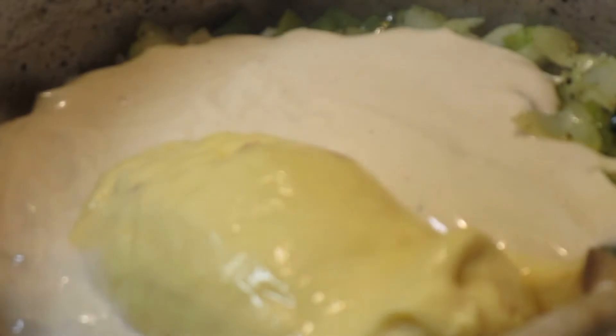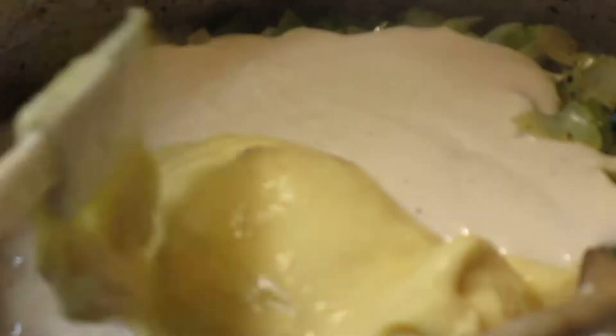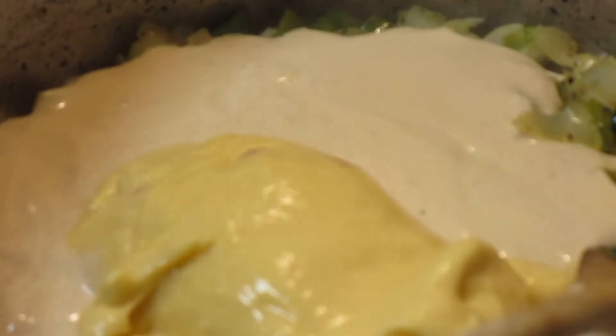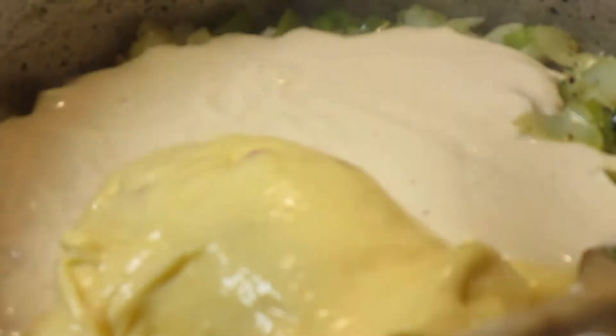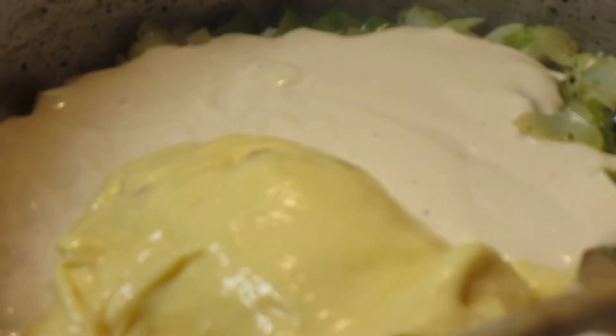If I were just doing chicken I wouldn't do this, but because I'm doing the crawfish, you have to have some kind of thicker sauce. So we're going to add this and cook it for a minute, along with the can of Rotel tomatoes.